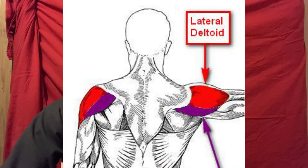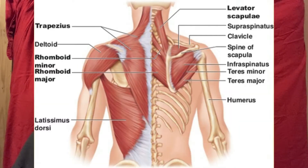The most important muscles to train for a V-Taper are lats, side delts, obliques, and some upper back muscles like rhomboids and traps. Starting with the two most crucial muscles for a Dorito-shaped back: the lats and the side delts.